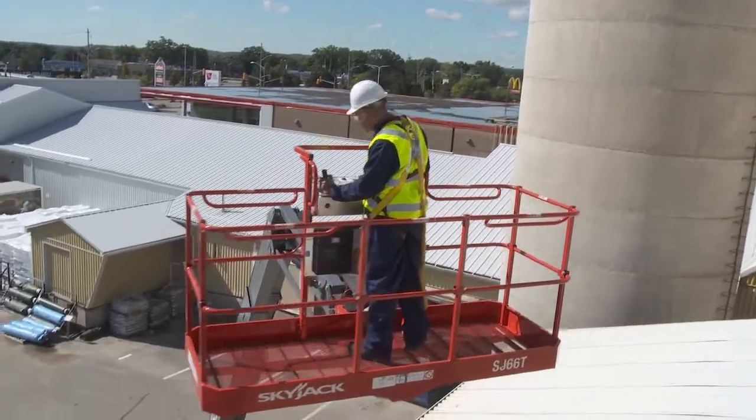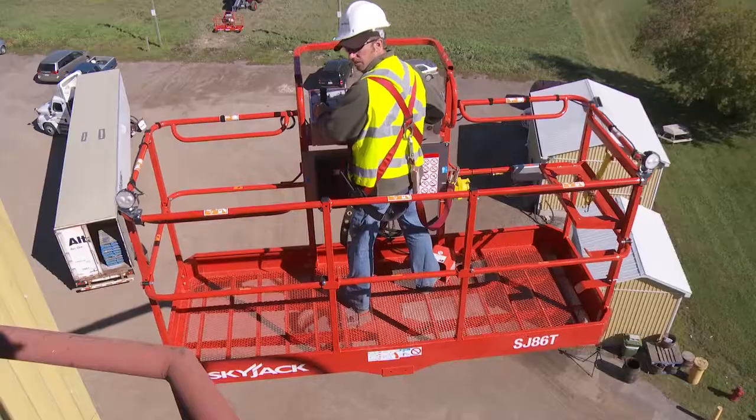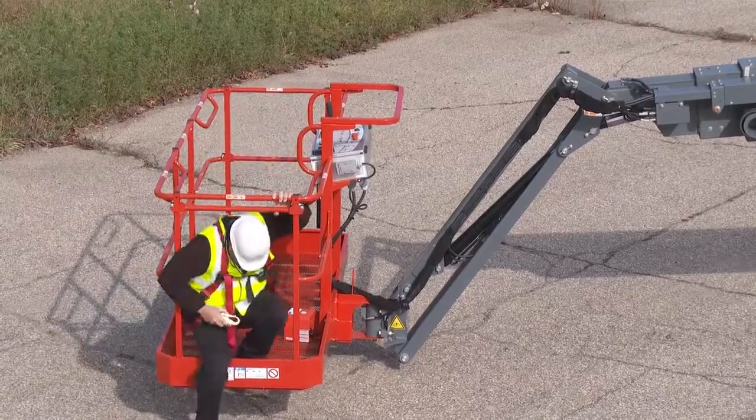A modular platform design is used for all standard and optional sized platforms. Each individual railing section can be easily replaced, and the sliding mid-rail entrance is standard on all machines.